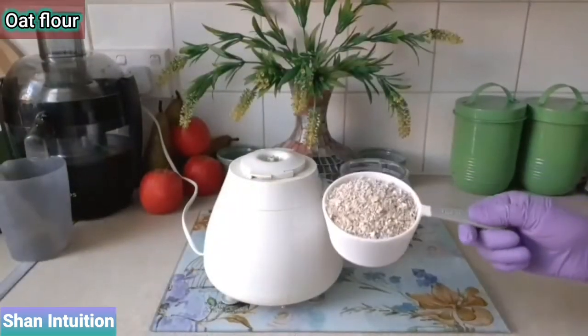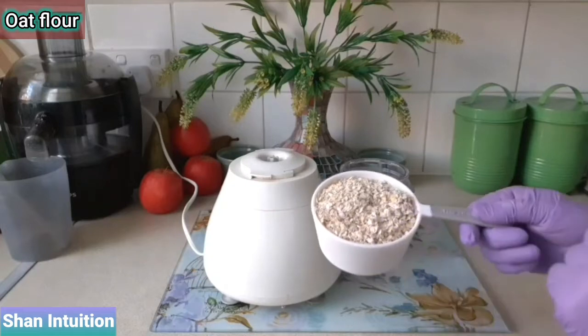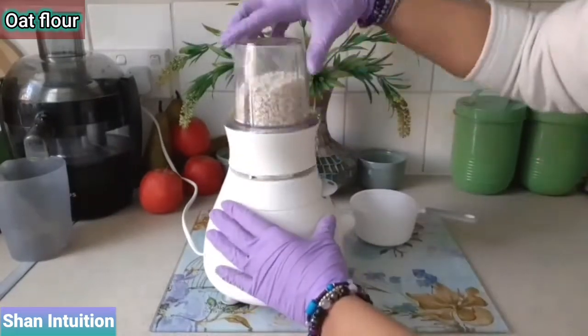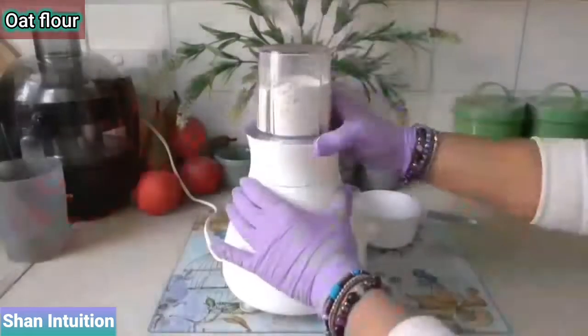Just before step two, I'm going to quickly show you how to prepare some oat flour. For this you'll need two cups of rolled oats, then use a spice grinder to grind the oats into a fine flour. It's as simple as that and so much cheaper too.